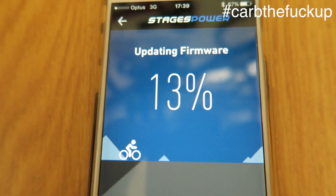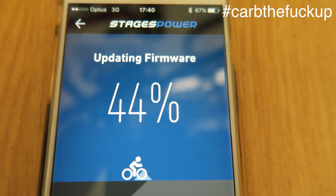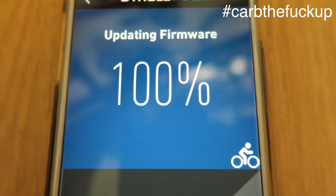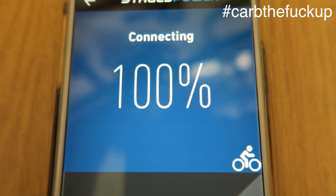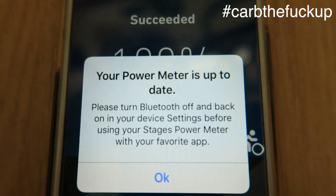When it's 100%, we'll go to the next level. We'll pause this and then get back to it. Connecting... almost there... bingo — up to date.